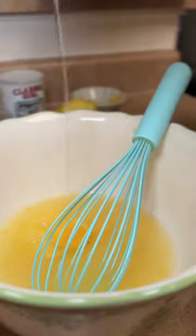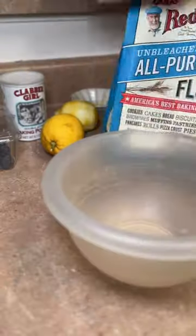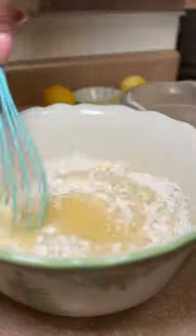Major shoutouts to Sailor Bailey. This is her recipe and I will be making this time and time again — it's that fabulous. Y'all know I love lemon, so it's a no-brainer that I would absolutely enjoy this.